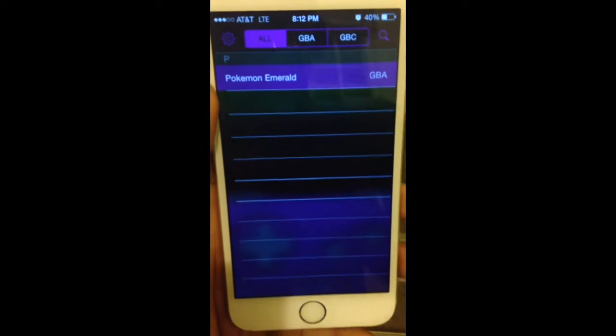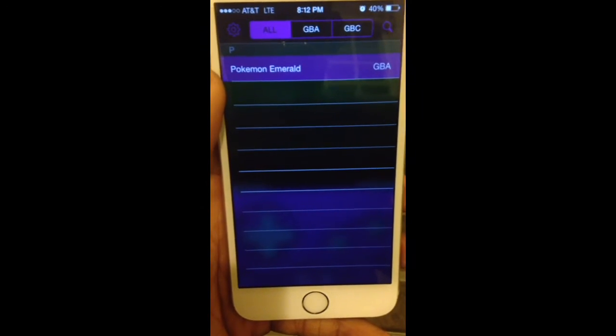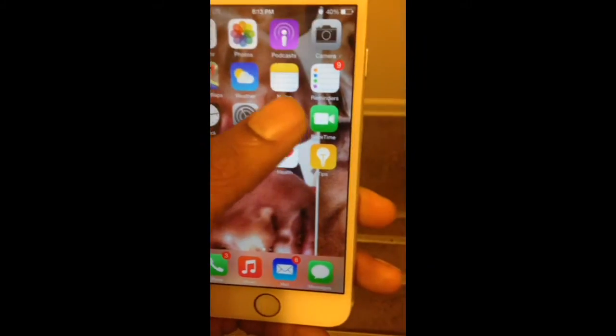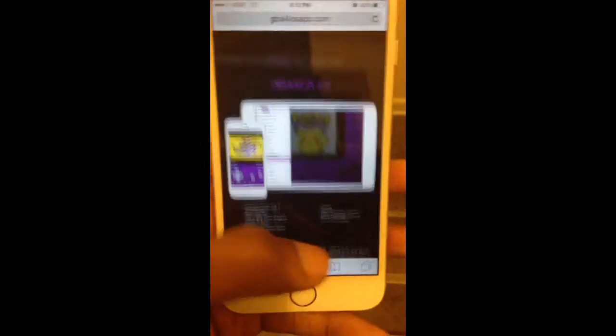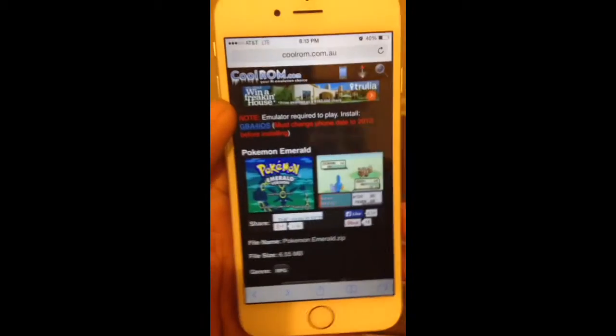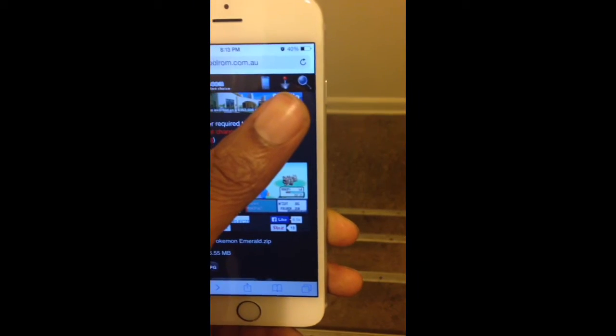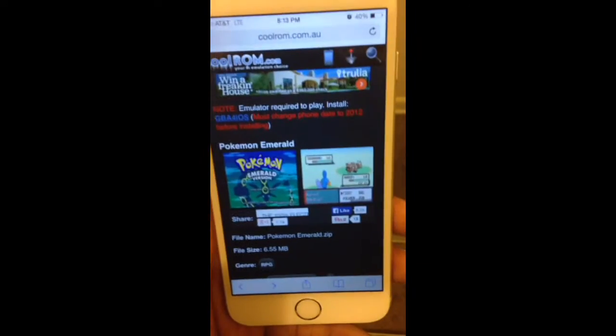Now once you get the icon, you're going to open it up — it's not going to have any games on there, so you actually have to get some games. So how do you get the games? What you want to do is open up Safari and navigate to coolrom.com.au. Use that little search icon and type in whatever you want — Game Boy Color games, Game Boy Advance games, whatever games you want.